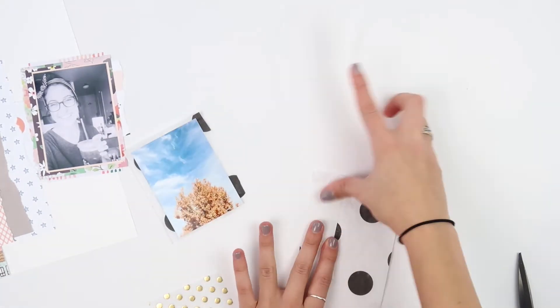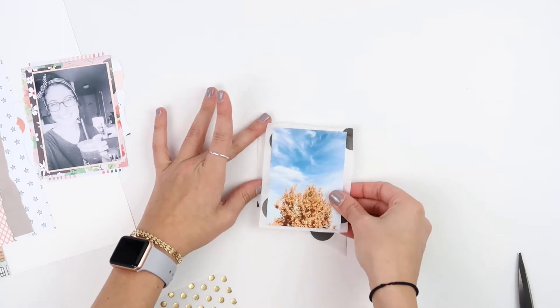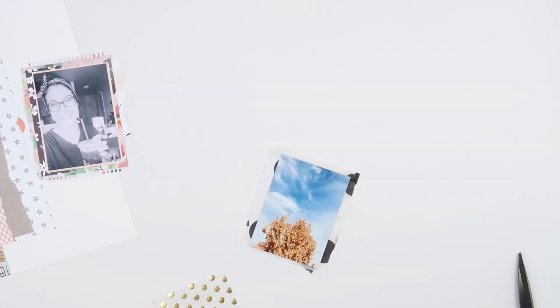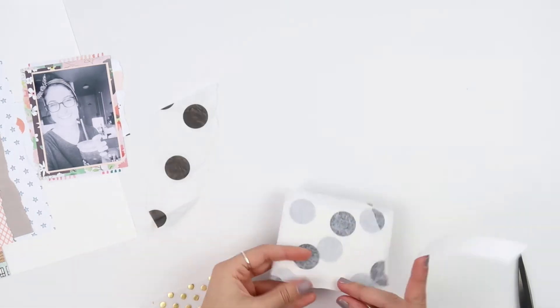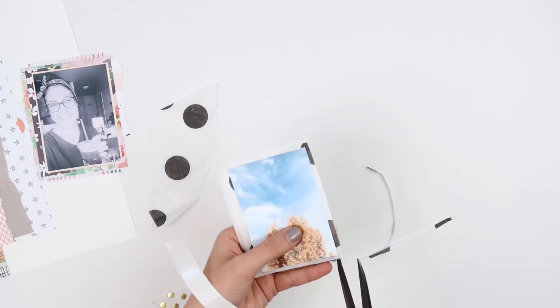Those jagged lines match my messy style and add interest and dimension to the layers, so for me it works. If you're into a really clean cut style you may want to create a perfectly cut square around your photo — you can still use tissue paper, just trim your lines in a more straight and structured manner. Then I'm adding a few more layers of tissue paper to get that choppy layered look and dimension.